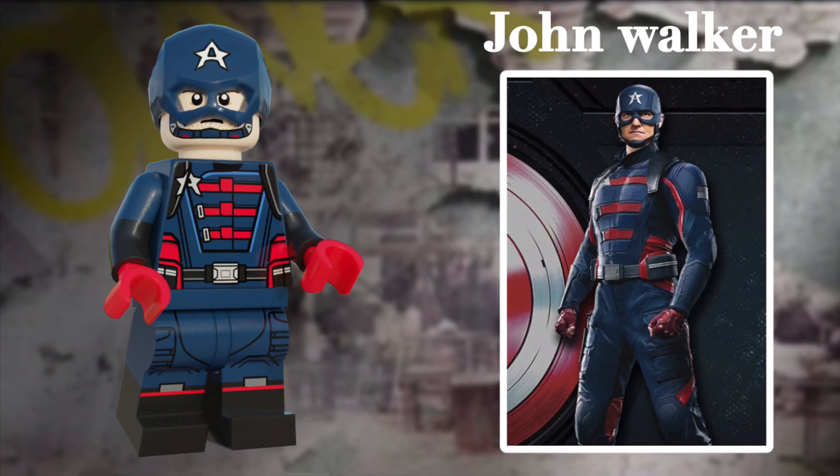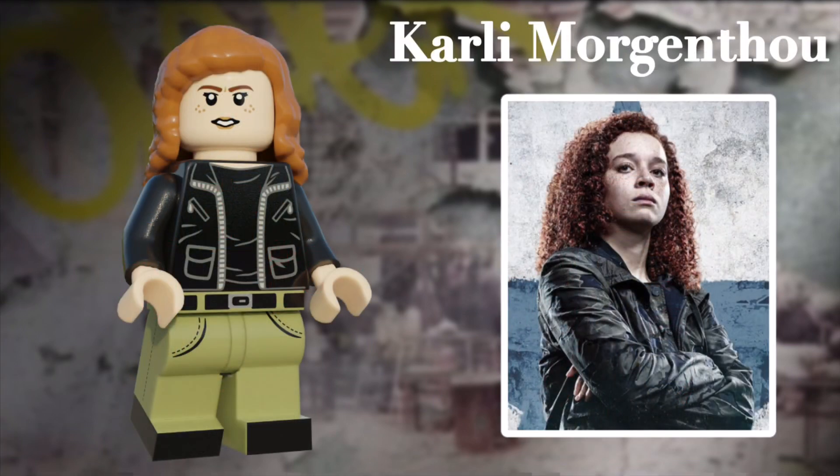Now, let's move on to the antagonists of the set. Here's Carly Morgenthau. Carly is probably one of the most controversial MCU villains — I know a lot of people don't like her character, and personally I think she was okay. Anyways, there's not really much going on with this minifig; it's pretty basic.